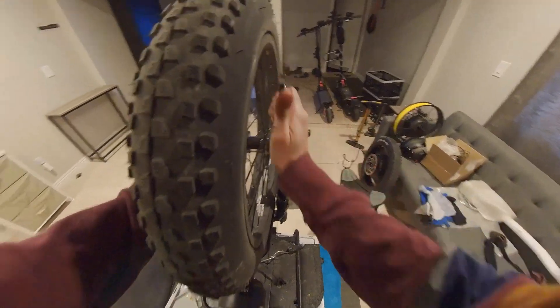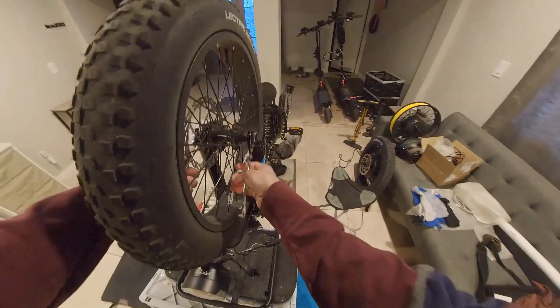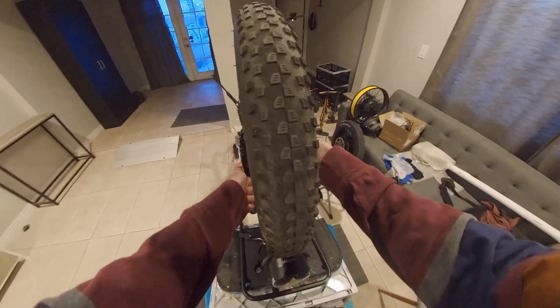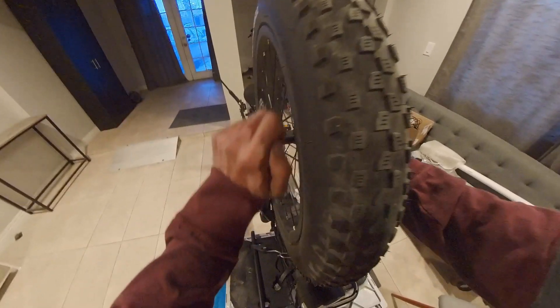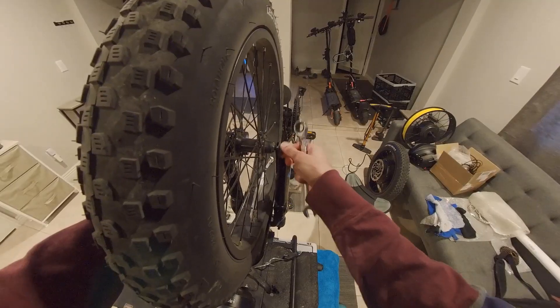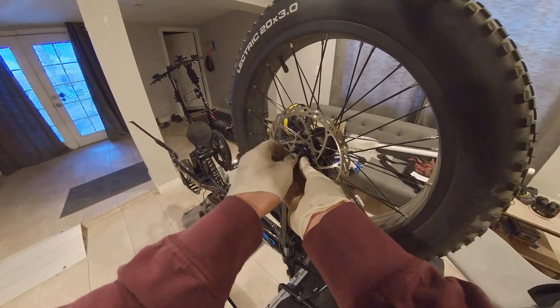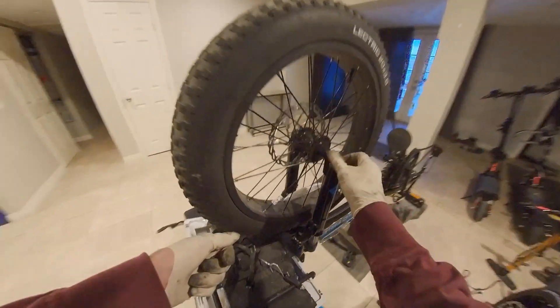Loosen the axle nuts of the front wheel. Remove the axle nuts and washers and place them aside.